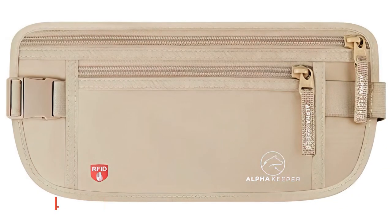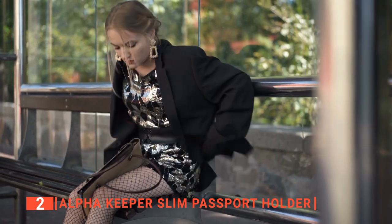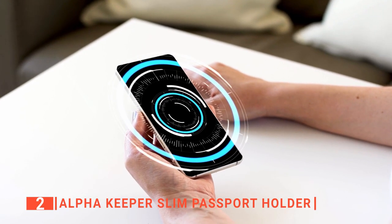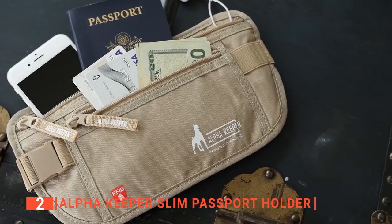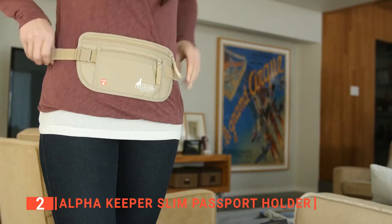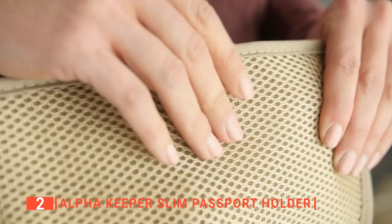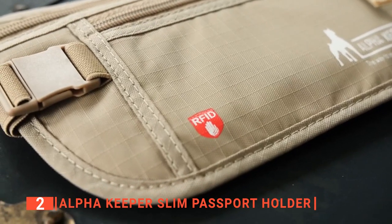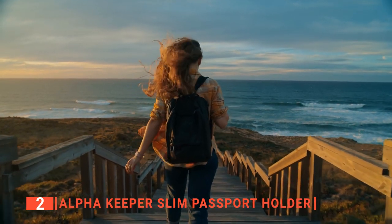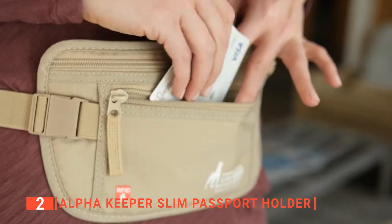The second product on this list is the Alpha Keeper Slim Passport Holder. Keep all your essentials within easy reach and protect them from pickpockets or thieves with digital scanners. This unit is different from the others on this list because while they all are handheld wallets with straps, this product is designed as a waist bag you can conveniently wear as a belt, having it sit, stand, and always on you anywhere you go. You can wear it with formal or informal clothing as its low-profile design makes it easy to hide underneath your clothing, giving you peace of mind.